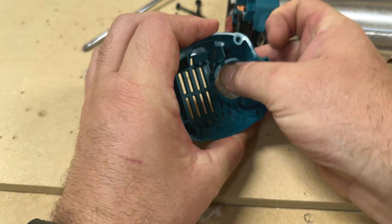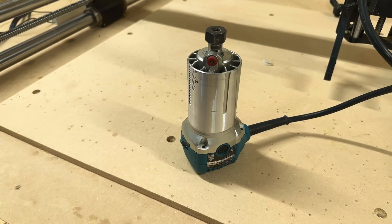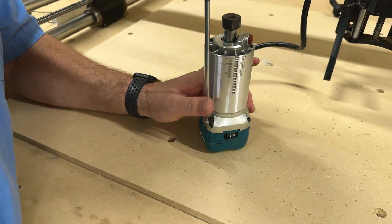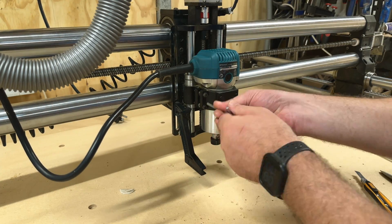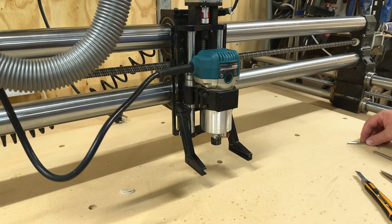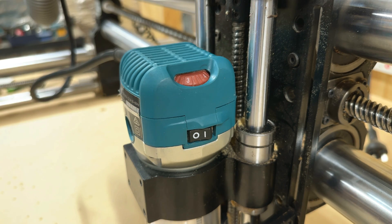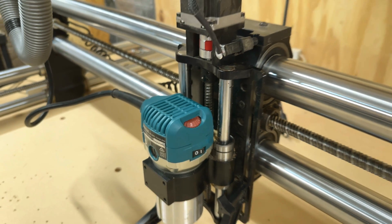Once you're happy with how that fits together, just peel it off and stick it down. Then you can put everything back together, tighten up the four screws that you removed, and mount it back onto your CNC machine. As you can see, it now has a nice snug fit and there's no way it's going to vibrate and move.